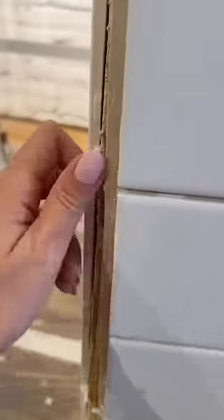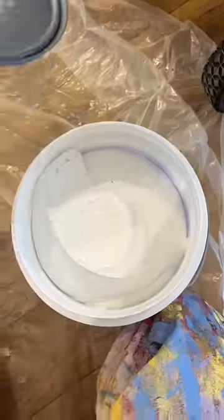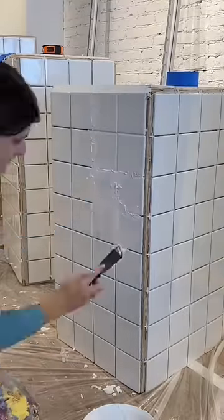Once you've tiled the whole table, take off all the spacers from the sides. I leave the ones in the center since they're impossible to get out. And then you can start grouting, and do it in small sections because I'm not lying to you when I say this stuff dries fast.